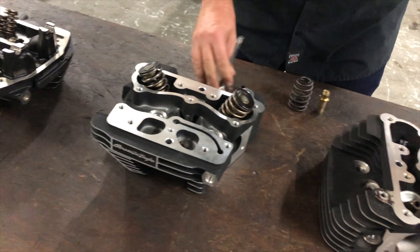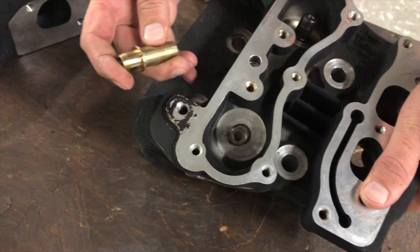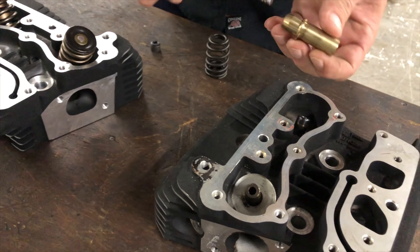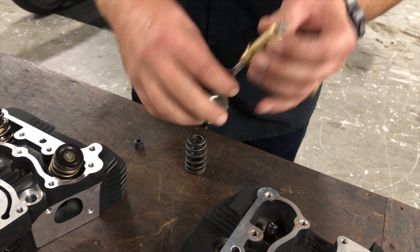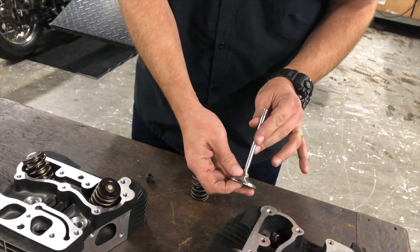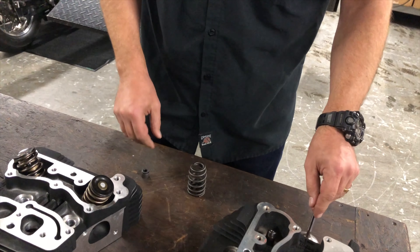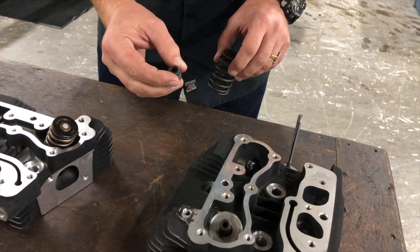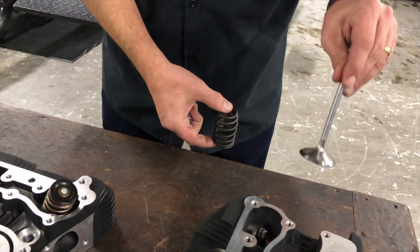Basically what you have inside of the head right here are the guides, which are pressed into the head and do exactly what the name implies — they just guide the valve. It keeps it straight in there so the valve only opens one way. If you have a big problem, the valve will hit that guide, or hit the piston rather, and bend — and then you've got a major issue. On top of that, you have the seal, which keeps oil from getting into the combustion chamber, and then you have the spring, which puts tension on the valve.